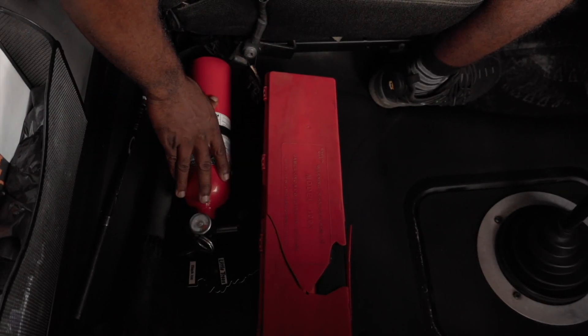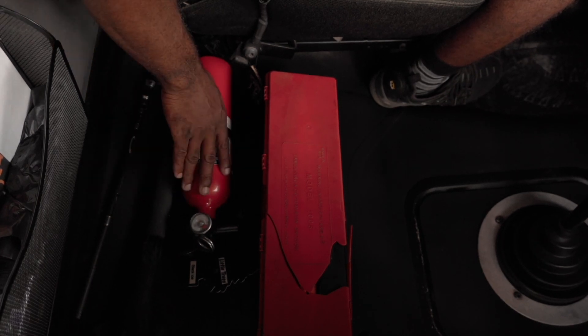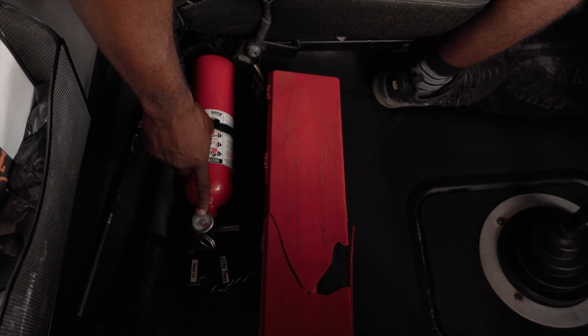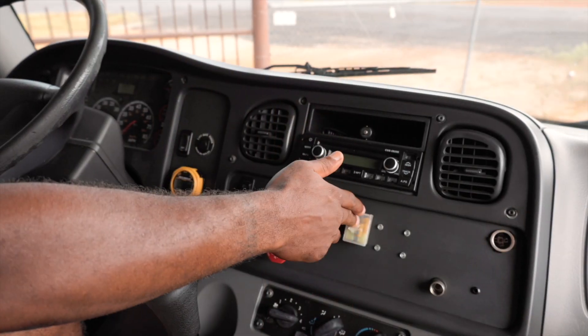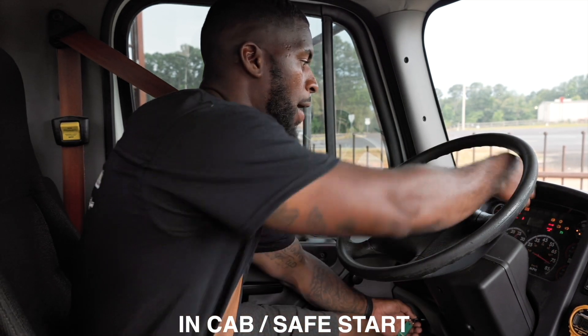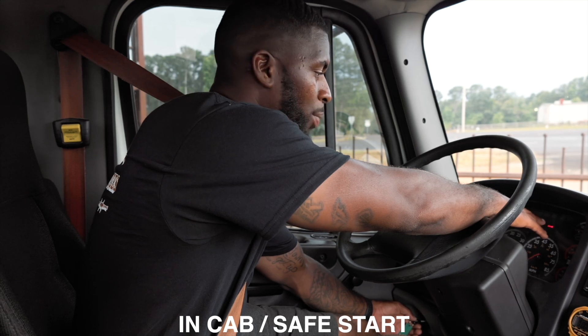Here I have my fire extinguisher. It is considered an ABC type fire extinguisher. It is securely mounted, not cracked or broken, the nuts and bolts are present and tight. It is fully charged and it is in service. And here I have my spare fuses. At this time I'm going to do a safe start. My ABS light came on and it went off. It is working properly.